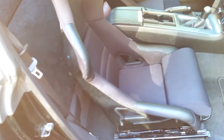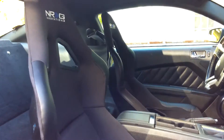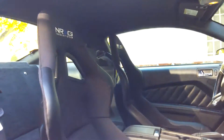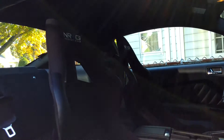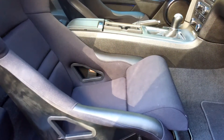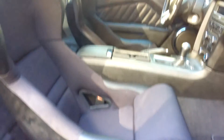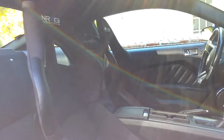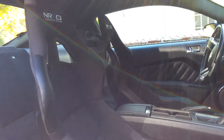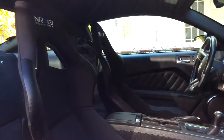I've sat in Corbeaux, I've sat in Sparcos — this quality is just as good. If you want a Corbeau, Sparco, or Recaro label, that's up to you, but I just want to lighten the car up for cheap money, and these are a great alternative. Hopefully this answers the questions you had about my seats — any other questions, feel free to comment below and I'll do my best to answer them. Thanks.